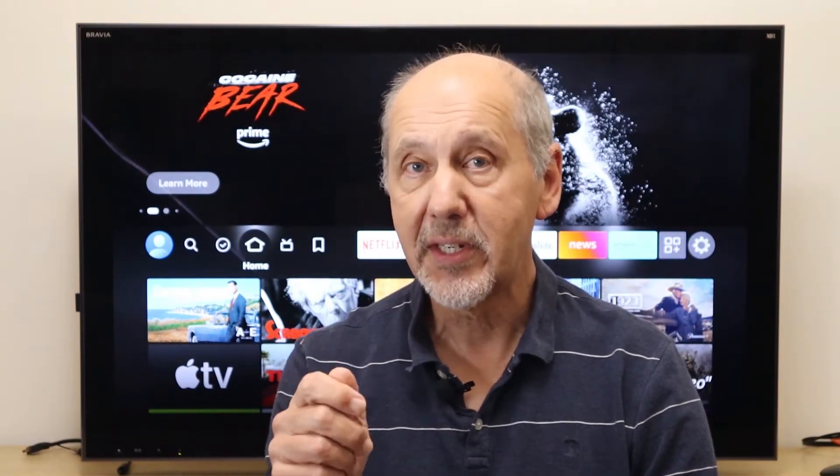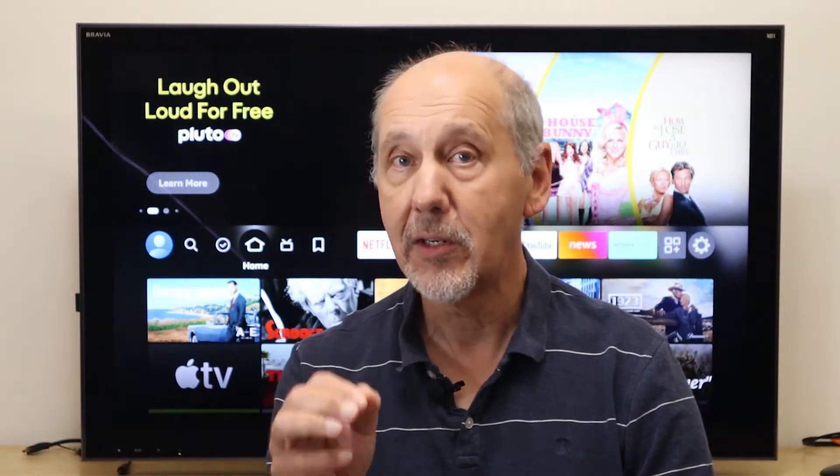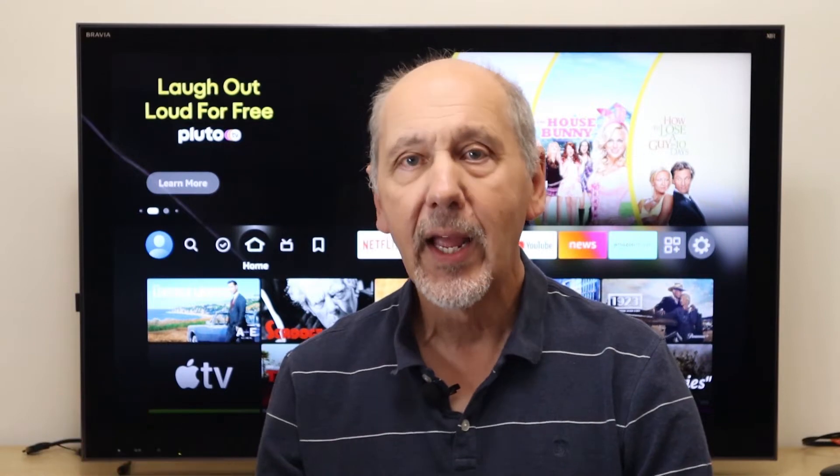To enable AirPlay on a Fire TV, we need to install an app. The best one I've found is called AirReceiver. AirReceiver costs $3, but it's worth paying that because you avoid any ads or annoying feature restrictions. It's a one-time charge, not a subscription. Once you've paid it, you can install AirReceiver on as many Fire TVs as you like. Once it's installed, you can just forget that it's there — AirPlay just works like it should.